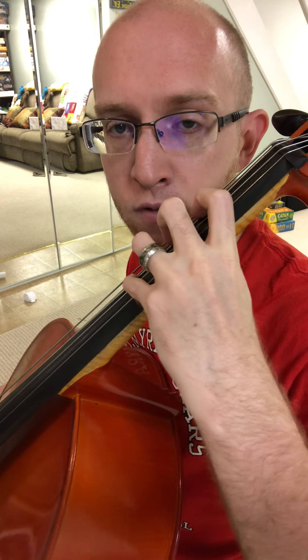We're going to play: one for D, three for E natural, four for F natural, open G, one for A, three for B, and four for C natural.